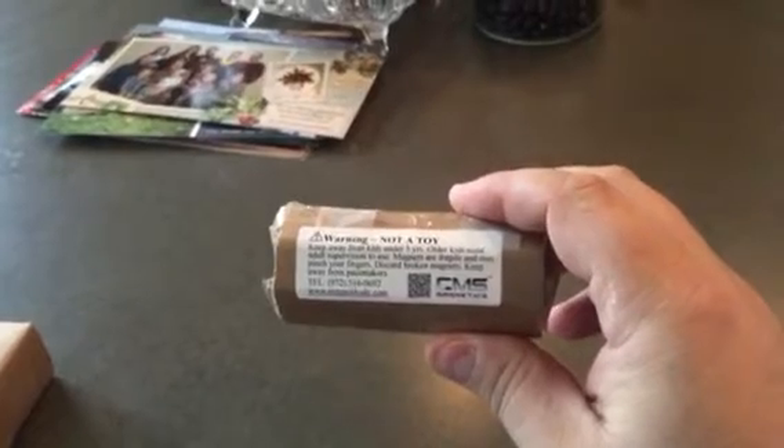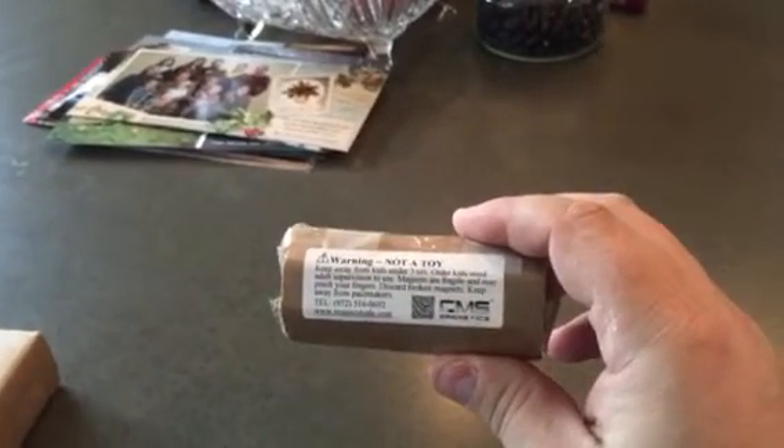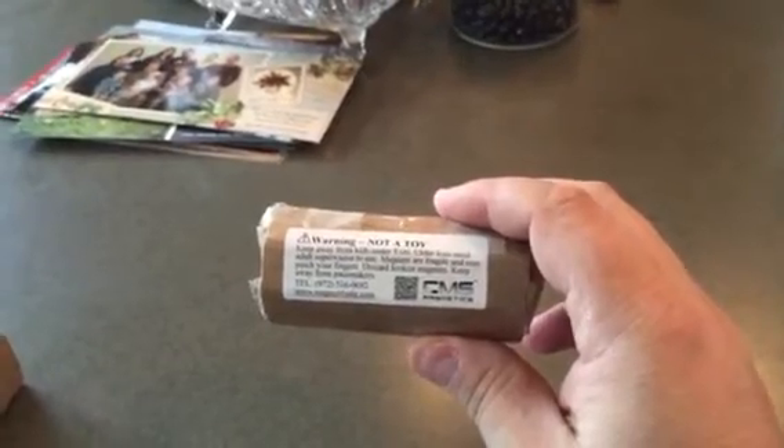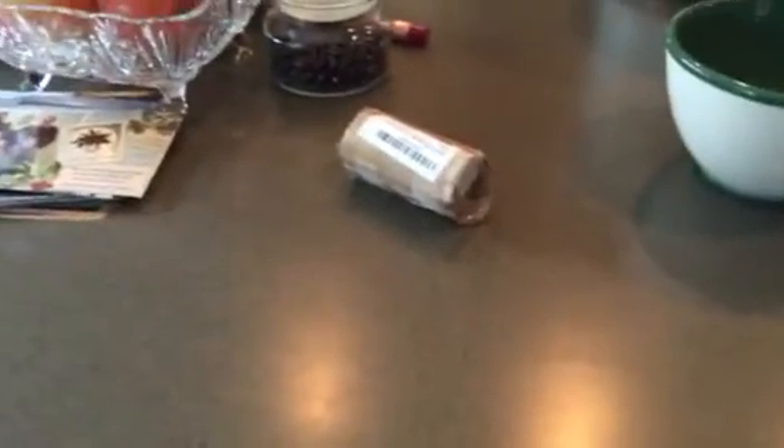This one here has a 97-pound magnetic force. So basically, if I were to stick it to a piece of steel, it would support 97 pounds. It is a one inch by one inch cylinder.